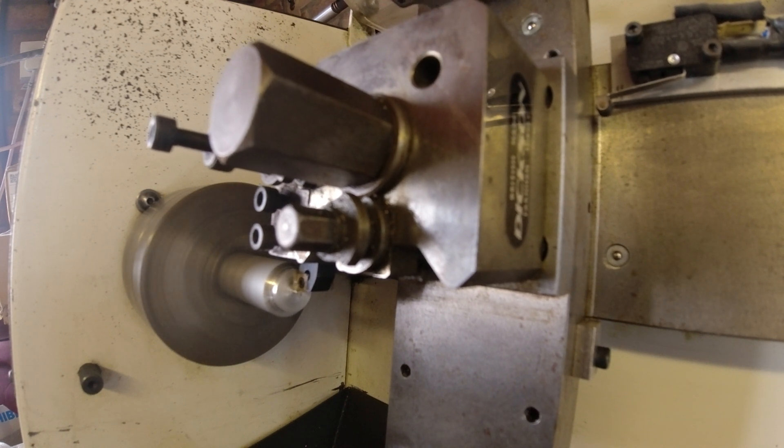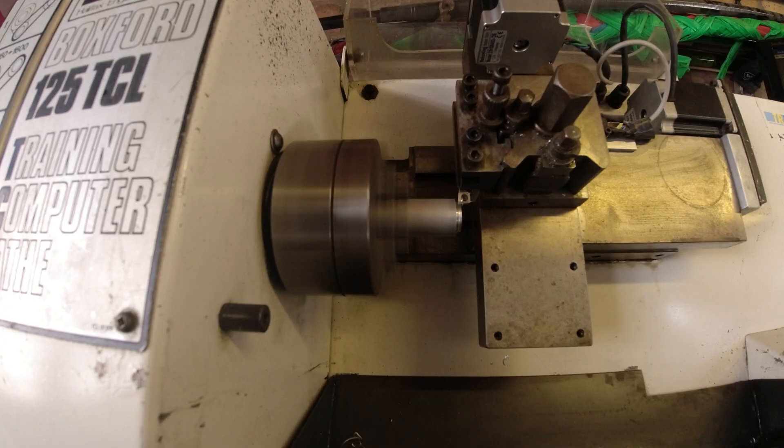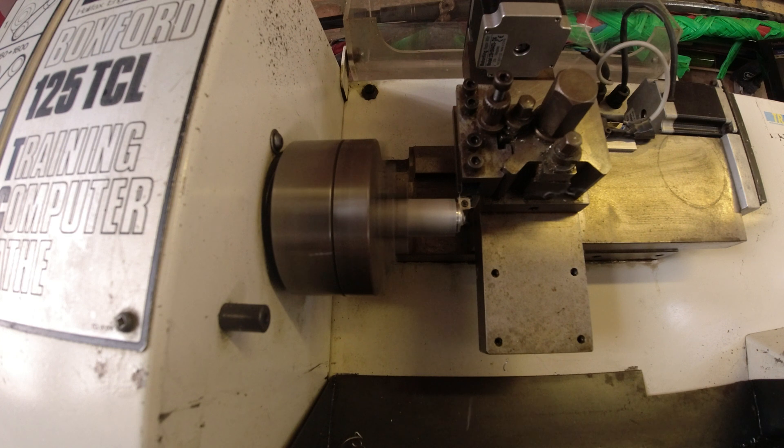I will include the PC — it's got a Windows XP machine with a copy of Mach 3 on it. As you can see, we've tested the lathe. It parts off nicely, the motor runs nicely, and the slides all work. It will come with the tool post, that tool holder, and the chuck key. I'll answer any questions as best I can.